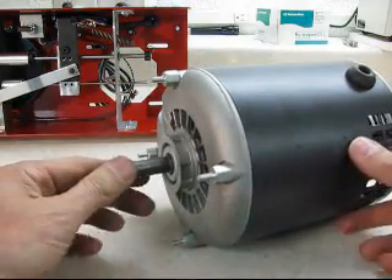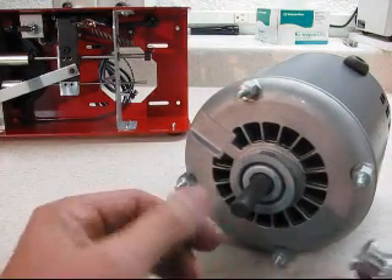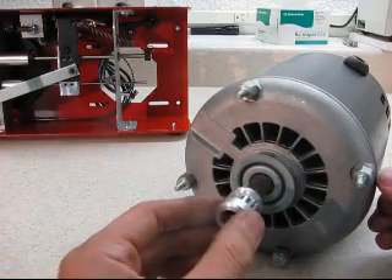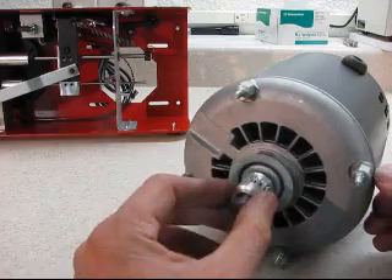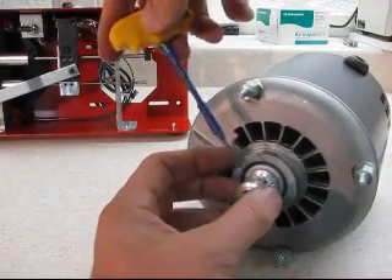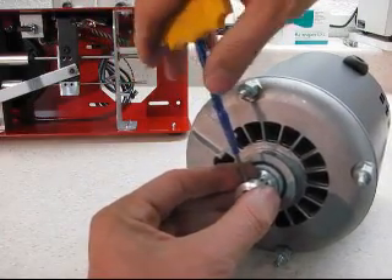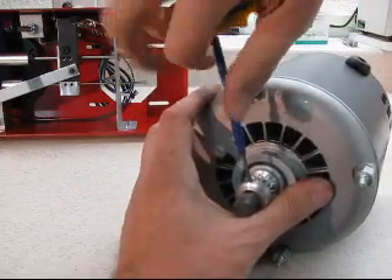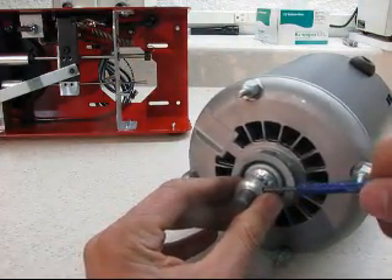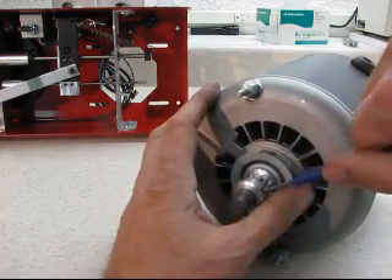Now take the motor pulley and put it on with the set screws pointing out. You want one set screw on the flat, and push it all the way up to the stop. Once it's all the way to the stop, go in and tighten the set screw onto the flat part of the shaft. Tighten it up pretty good, then go to the other side and tighten up the second set screw.